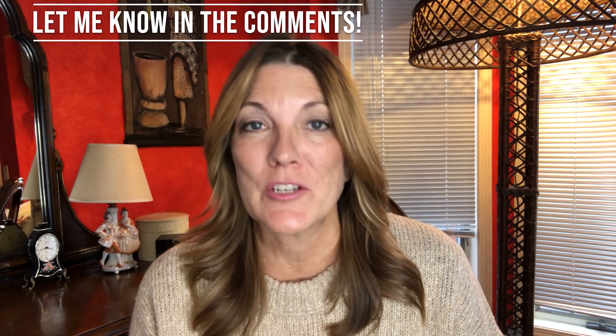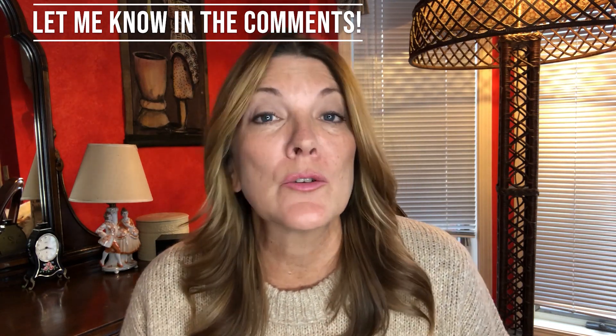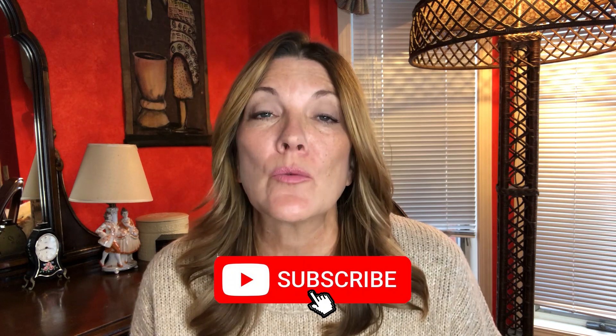Hi everyone, welcome back to another Wednesday. If this is your first time here, welcome to my channel. I appreciate you being here. Thanks for taking the time — let me know that you're new to the channel. Feel free to subscribe, and every Wednesday I put out another video talking about my 26 years of a life in the pie business. Everything I know I want to share with you, and YouTube has given me a great platform to do so. Please give me a thumbs up and subscribe.